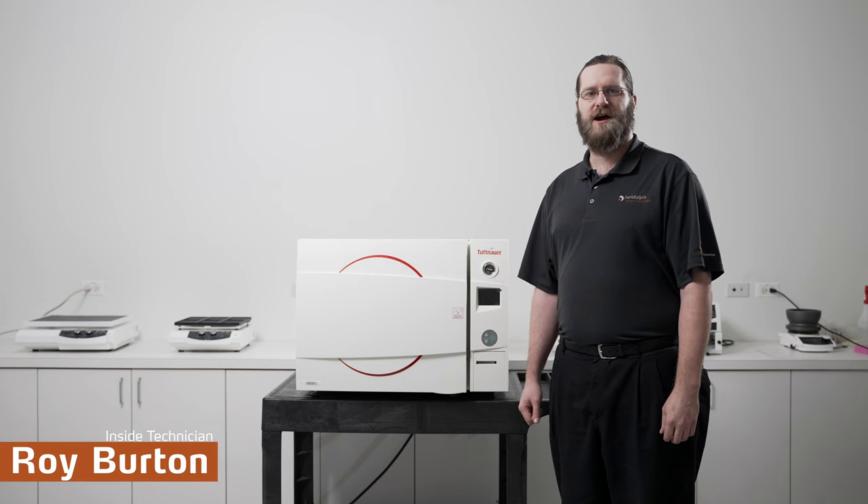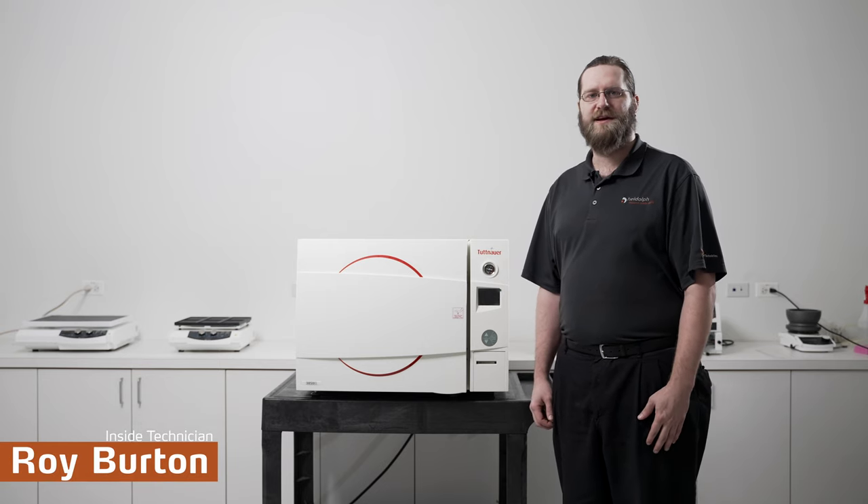Hi, I'm Roy Burton, the Inside Technician here at Hydaulph North America, and I'd like to go over some of the external features on your autoclave.